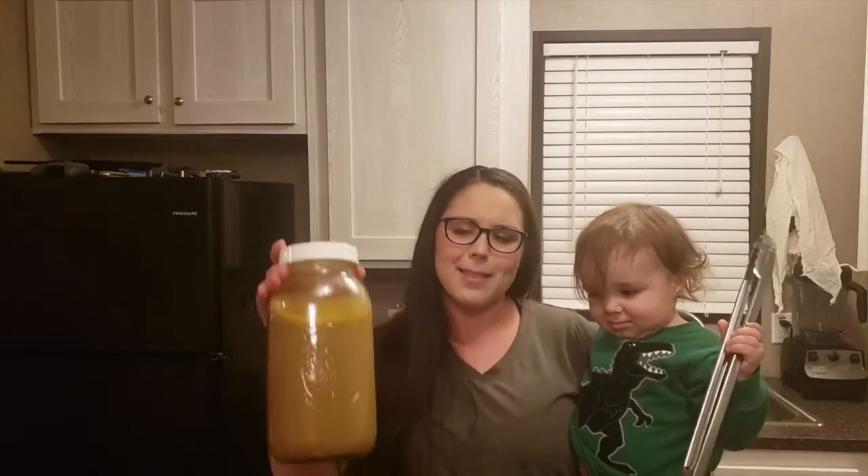Hey guys, welcome back to our kitchen. Today Bryce and I are going to show you how to make this delicious chicken stock. Let's get started.